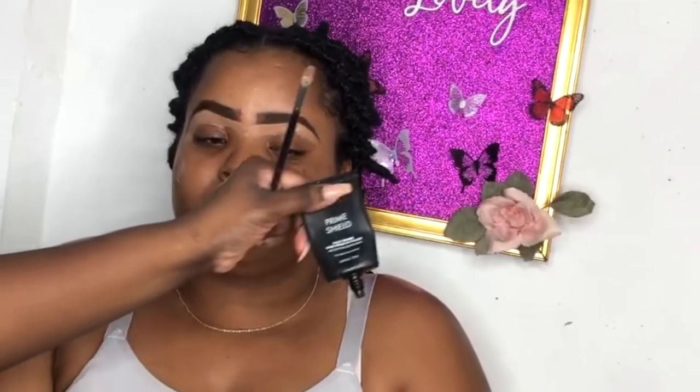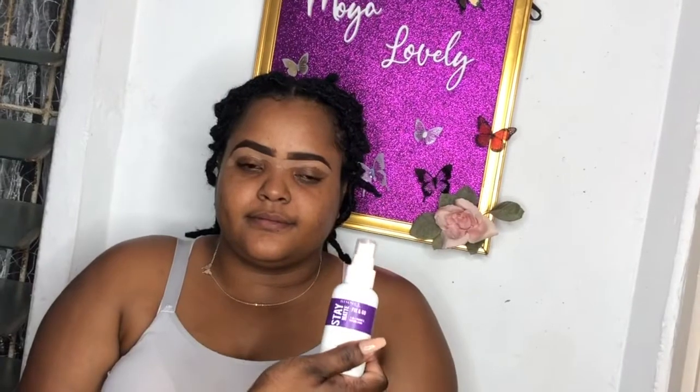I had moisturized her face off camera, and now we're priming the face with the Milani Prime Shield - the mattifying one. They have three different types and you can find the right one for you. I'm going all over her face and under her eyes. Here I'm gonna be using the Rimmel setting spray - this is actually her products. I was showing her how to use her products, patting it in, and then we're gonna get into the foundation.